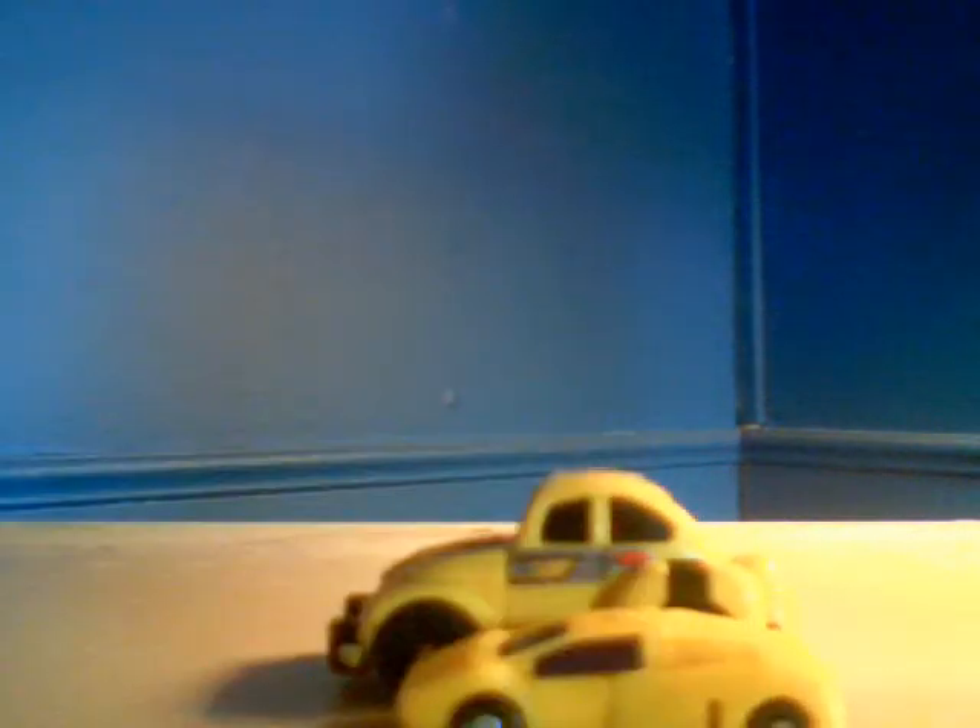Now for a quick size comparison, here is Armada Spark Plug. And as you can see, the Spark Plug is almost as long as he is.